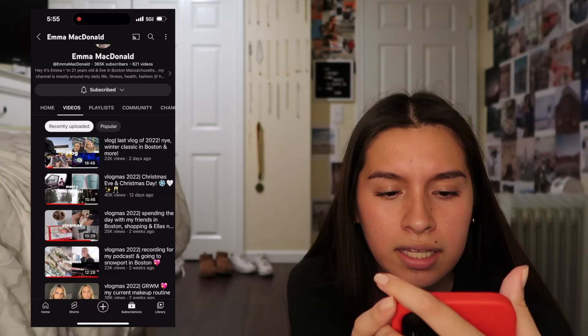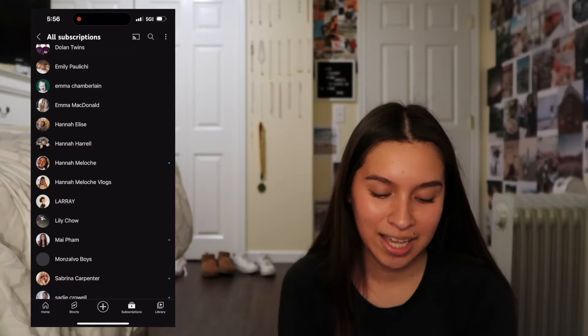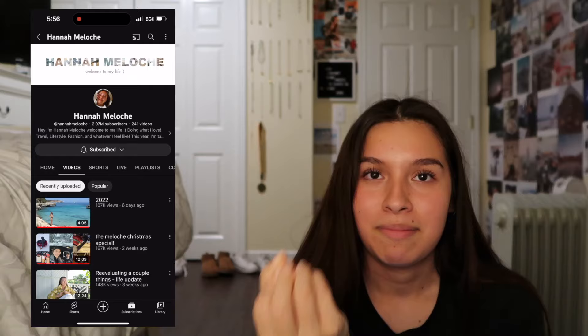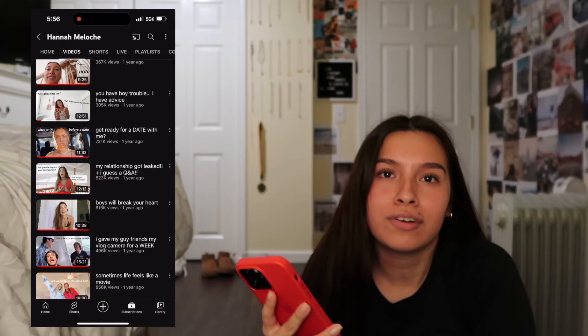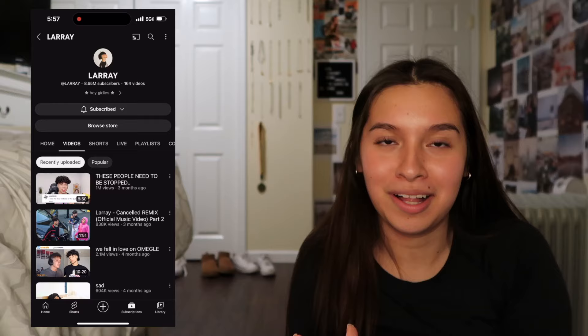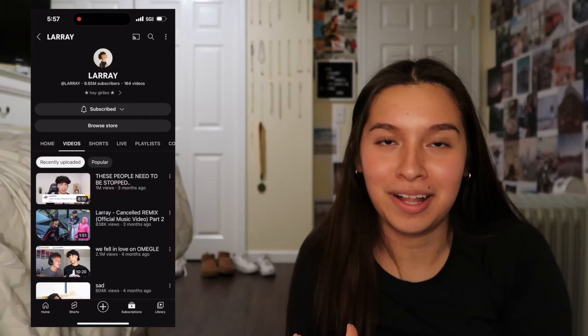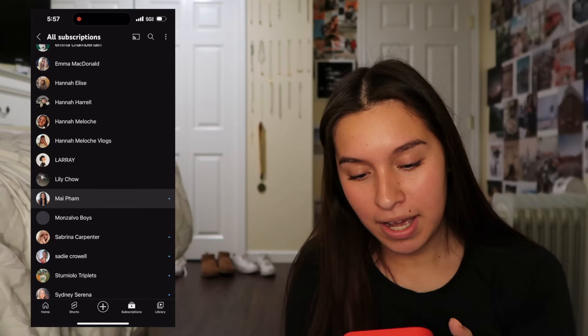Emma McDonald - I saw her on TikTok and subscribed. Hannah Elise - lifestyle stuff. Hannah Malosh - this girl is actually the reason I started making a YouTube channel. When she started living in Hawaii with her friends, I wanted to be her so bad. She genuinely made me want to start a YouTube channel - Hannah if you ever watch this, you are the reason. Loray - so funny, hasn't posted in a while. Lily Chow - subscribe to my friend, she's great and I'm in some of her vlogs. My Fam - recently subscribed, really funny videos.